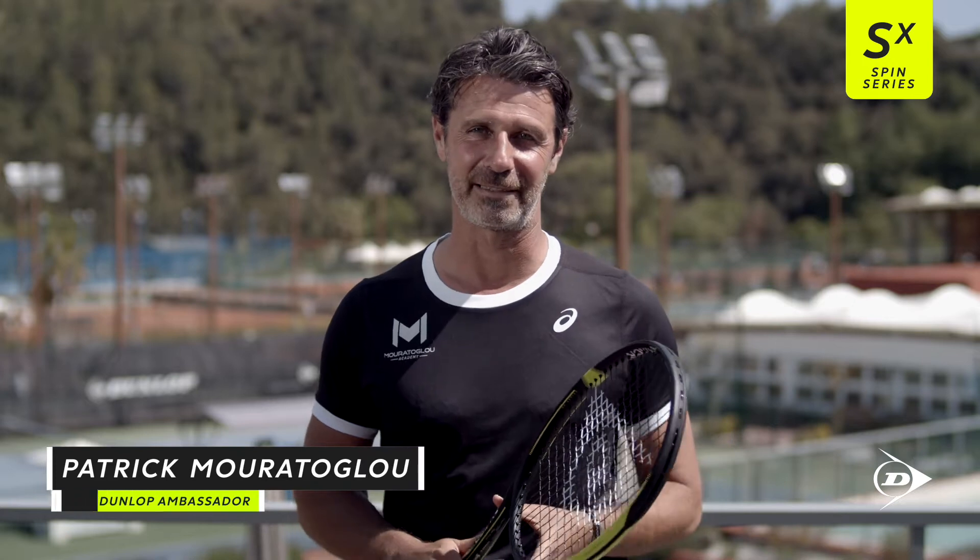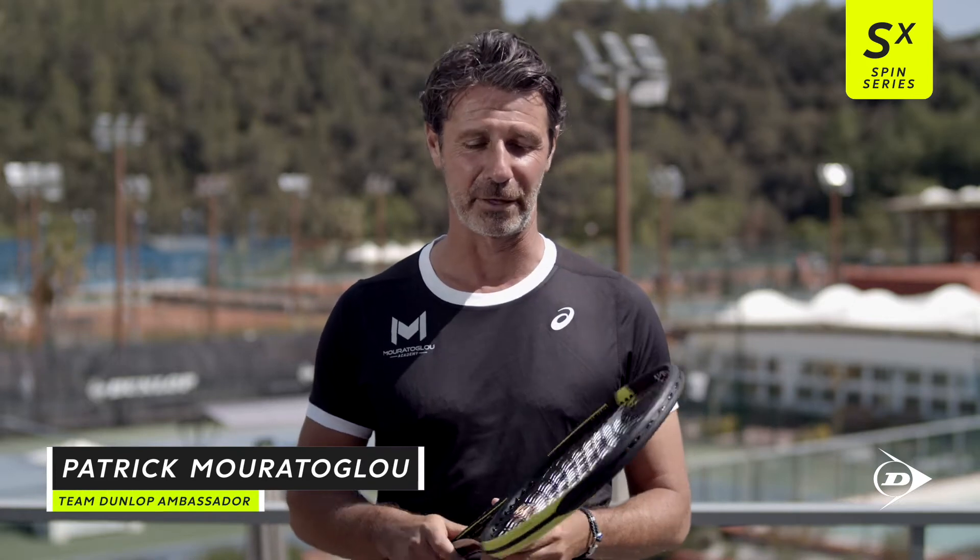Hi, I'm Patrick Oratoglou, Dunlop Ambassador, and I'm going to talk to you about the new SX series.